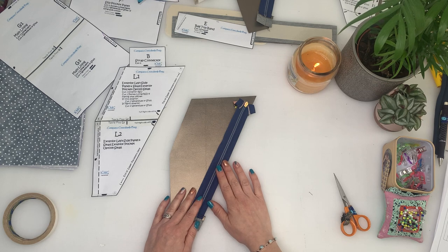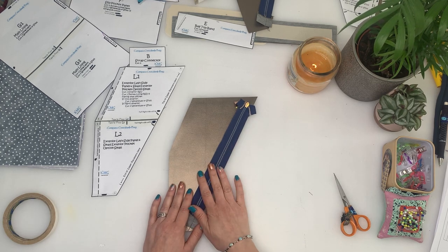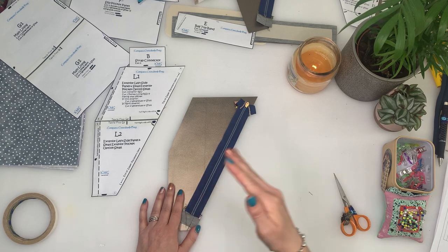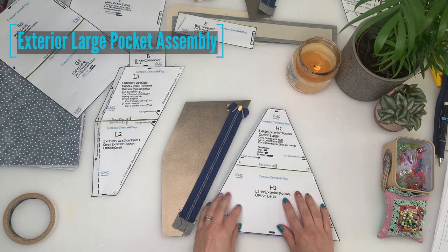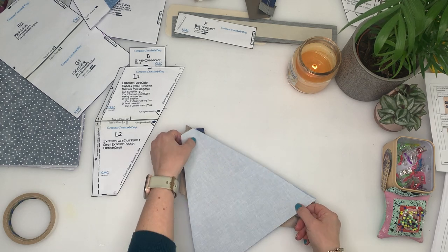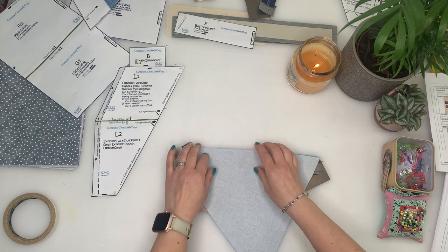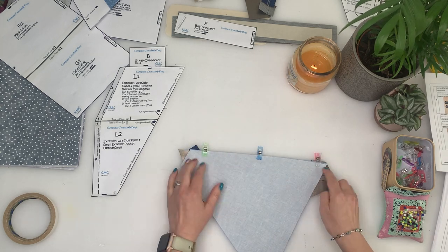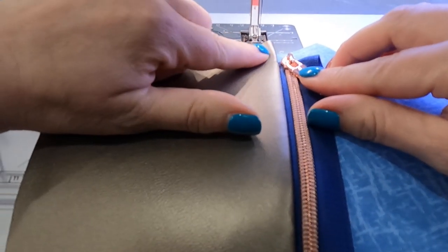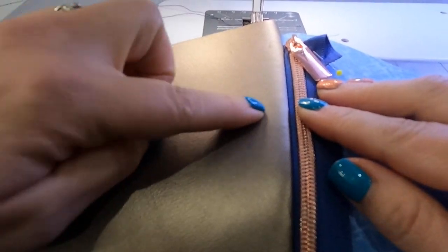Next, move on to the exterior pocket and side panel assembly. You have two options — larger or smaller pocket. I'm doing the larger on the front and smaller on the back so you can see both options; check the timestamps to skip ahead. For the large pocket, take the H pieces, flip the L side panel around, place right side up of L with right side down of H, and baste along that edge to the zipper one-sixteenth of an inch. Once stitched, open it up and top stitch one eighth of an inch from the edge, making sure the lining faces right and the exterior panel is on the left.